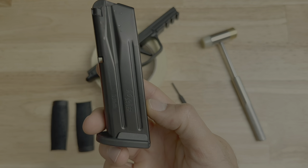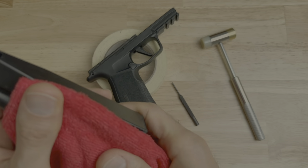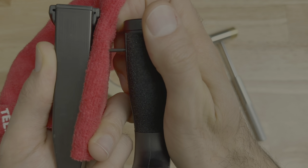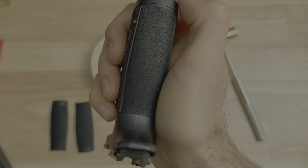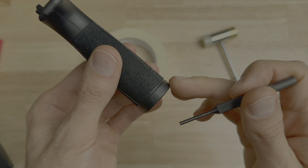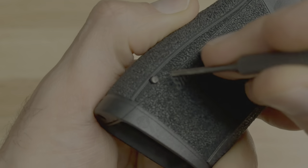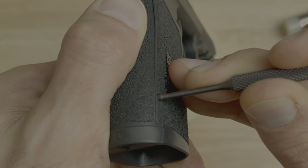Another option I like: take your magazine, and if you don't want to scratch it up, fold a soft towel a few times and lay it over the magazine. Place the pin against the cloth where the cloth is against the magazine, and push the pin in as far as you can. At this point the pin is almost fully installed. Same as when taking it out, make sure your punch is directly on the pin — not halfway on the pin in any direction.